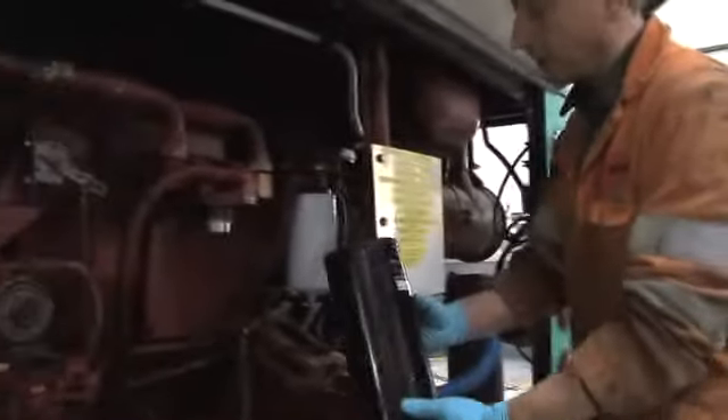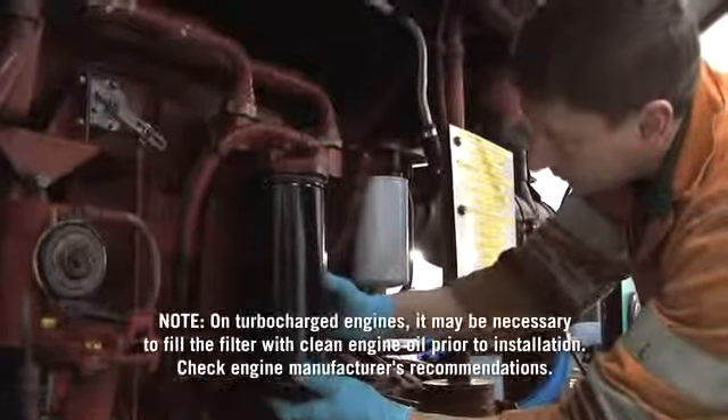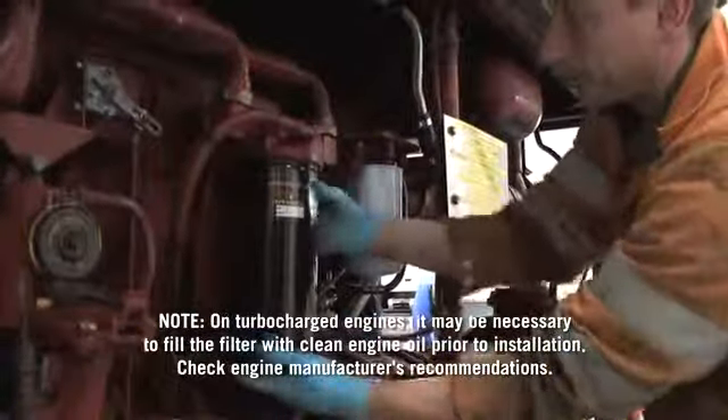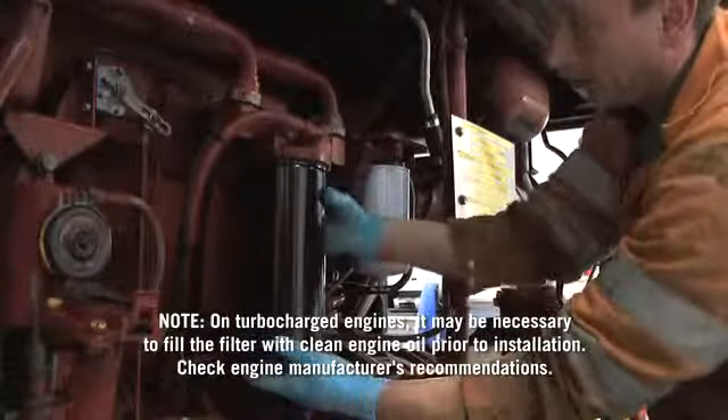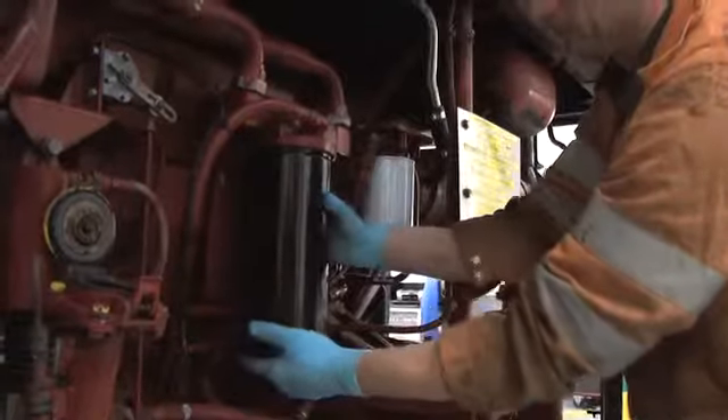Inspect the new filter for proper size and seals. Screw the new filter on carefully, avoiding cross-threading. Note that on turbocharged engines, it may be necessary to fill the filter with clean engine oil prior to installation. Check engine manufacturer's recommendations. After the O-ring seal contacts the mounting base,